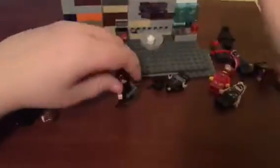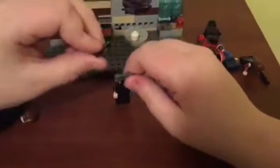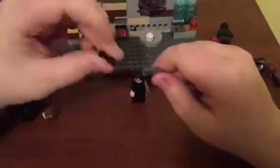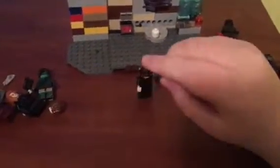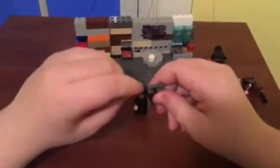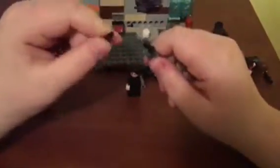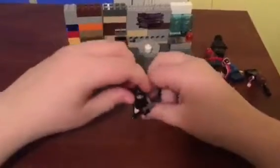Next figure up is Bucky Barnes, the Winter Soldier. His gun is a custom gun that I made. This part is one of those pieces that can hold like a telescope — I cut this part off so it's kind of like a scope that attaches there. This piece goes on the bottom. Bucky can hold that.